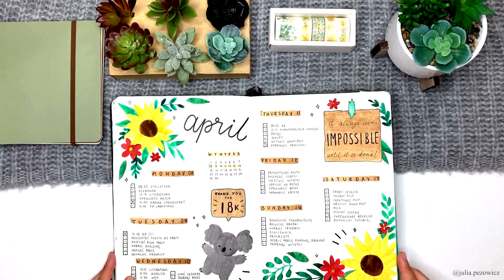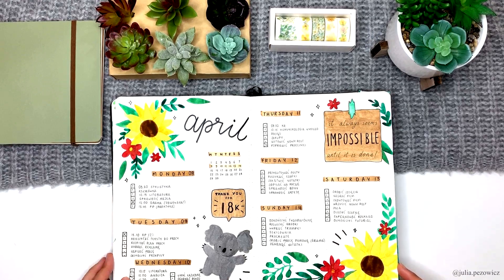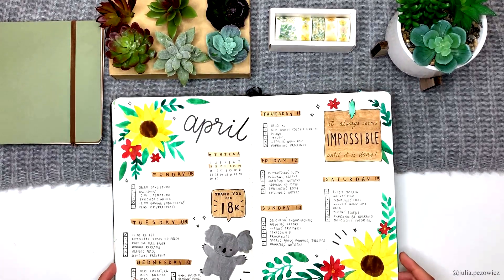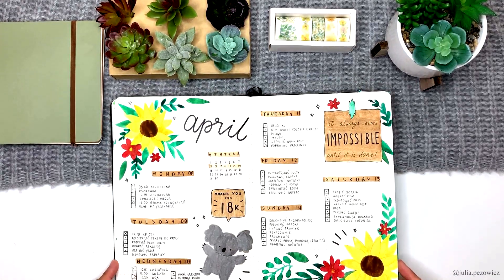Next we have the second weekly of April. I love those sunflower corners so much and I want to turn them into stickers one day. As you can see, the koala I painted here is the same one I did the tutorial for. I also included this little thank you sign for 18k followers on my Instagram.